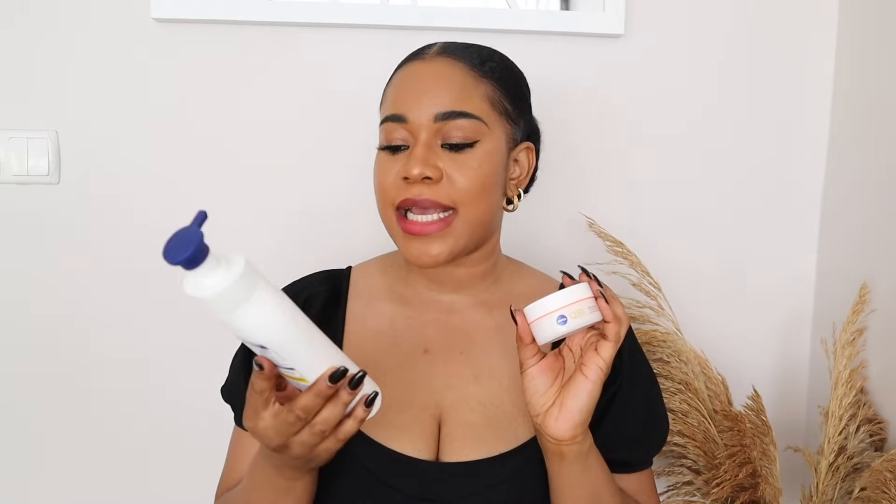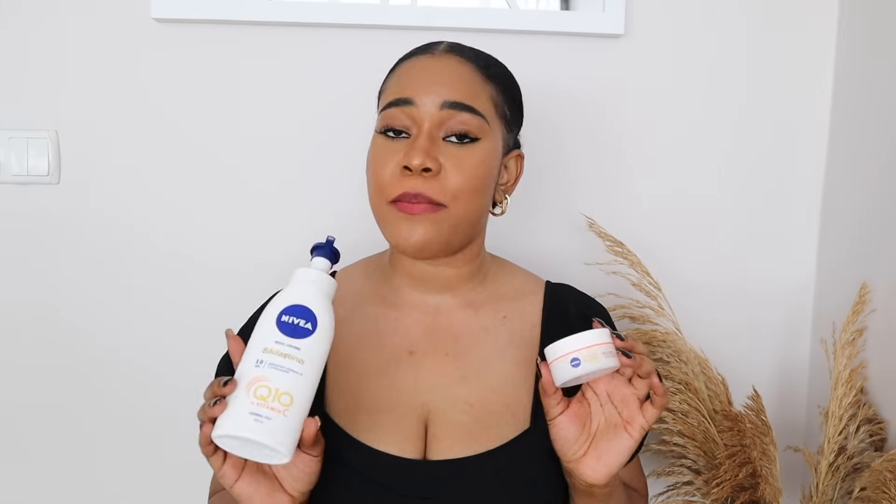In this video I'm going to show you how to mix your Nivea Q10 for skin lightening, and that is for both face and body. Watch this video to the end because I'm going to be mentioning some really important things to consider when using your Nivea Q10 to lighten your skin.